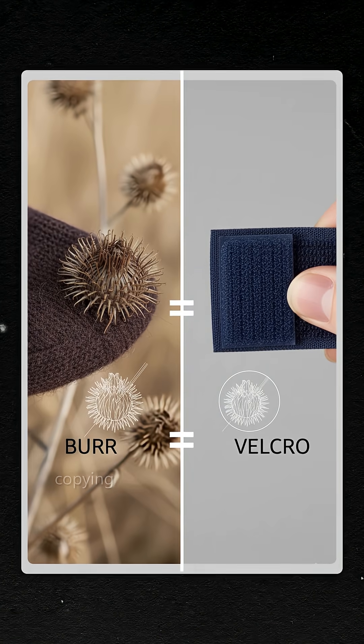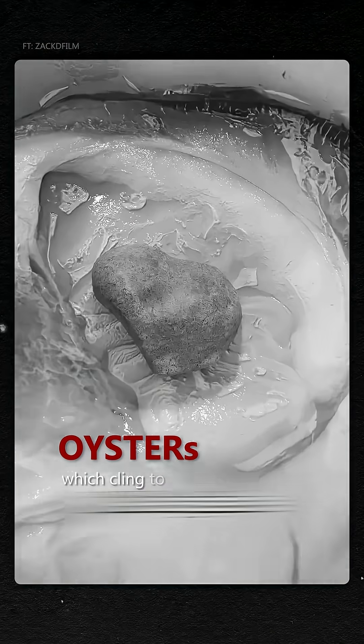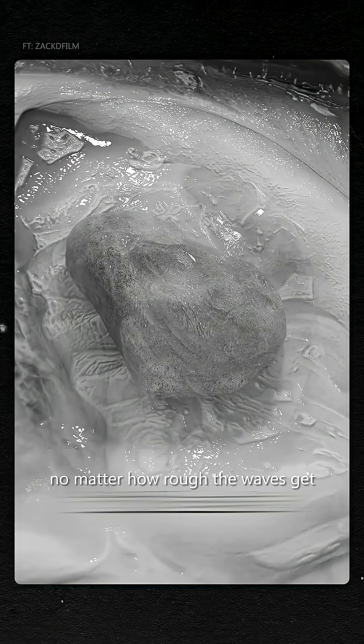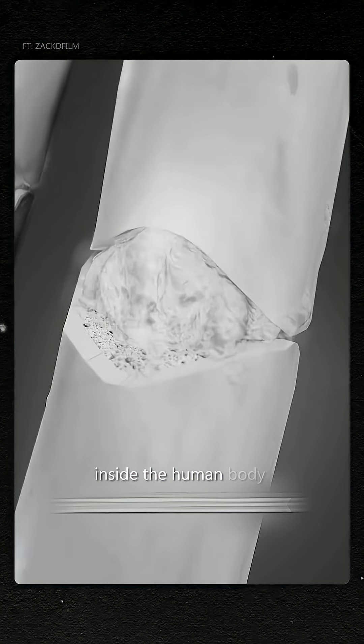So how did they pull it off? Through biomimicry — copying nature's own engineering. They studied oysters, which cling to rocks underwater no matter how rough the waves get, then recreated that same chemistry inside the human body.